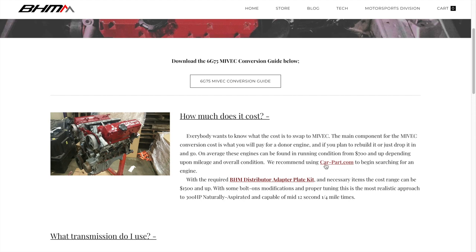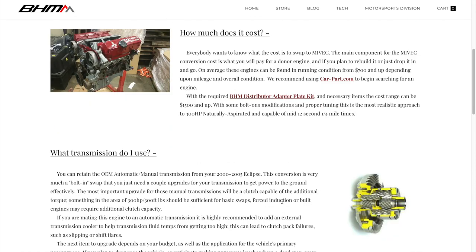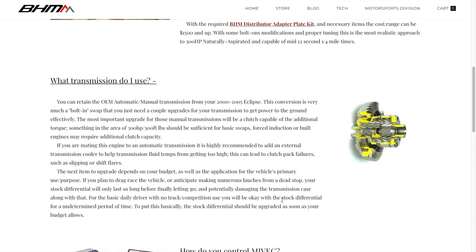Carparts.com is a great place to look for a motor nearby. You can also look on row52. Next: what transmission do I use?